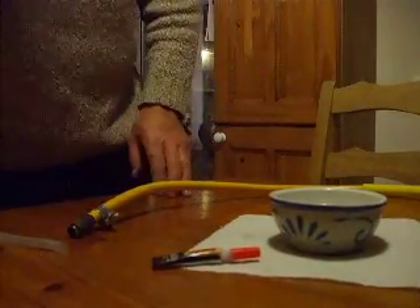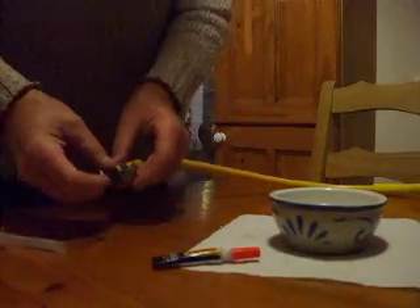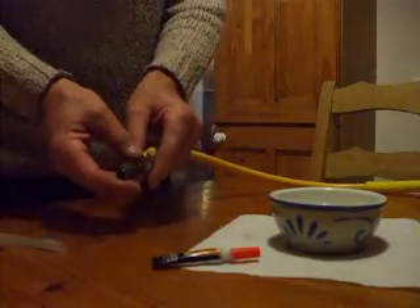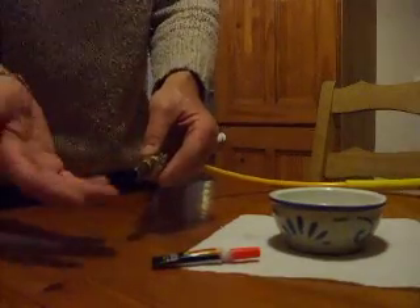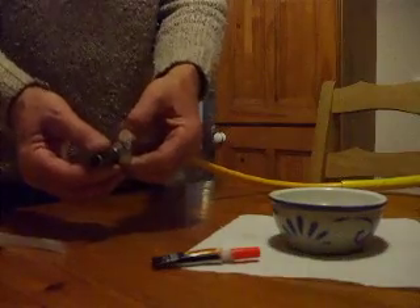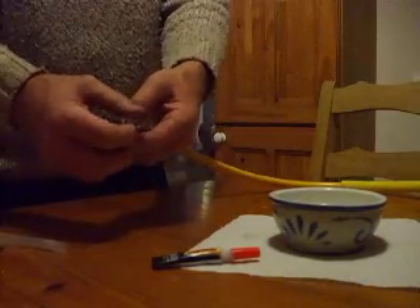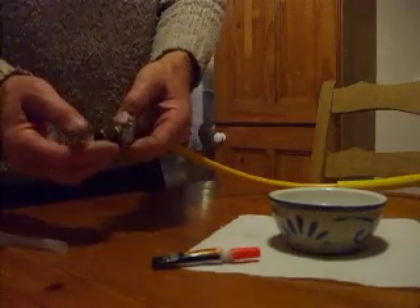Hi everybody. It's just a quick tip that I actually picked up on one of the forums. Very often we'll connect our connectors, like a Schrader connector you can see here, to our pole hose or other hoses, or whatever connectors you use. We'll use Ghibli clips like this. But I don't really like them — they seem to be a bit bulky in most cases, a little bit raggy, sharp, and they tend to get in the way very often.